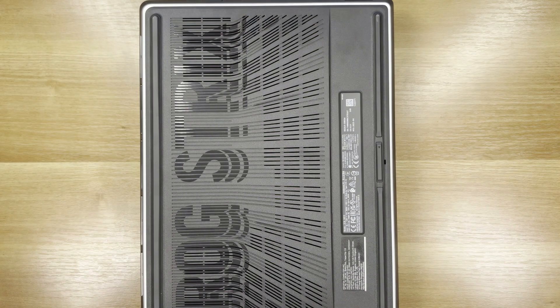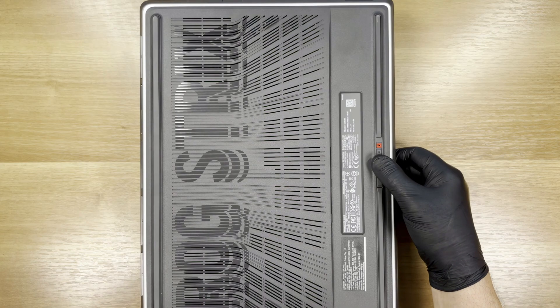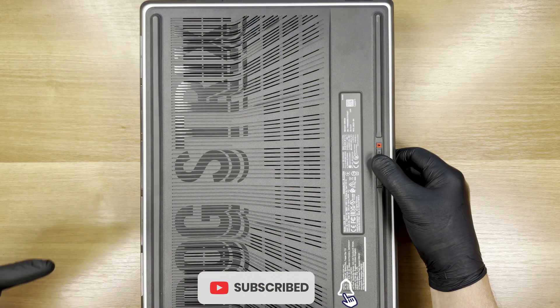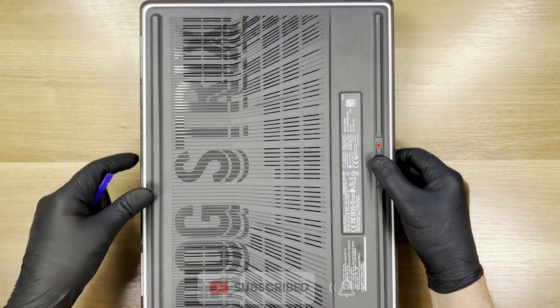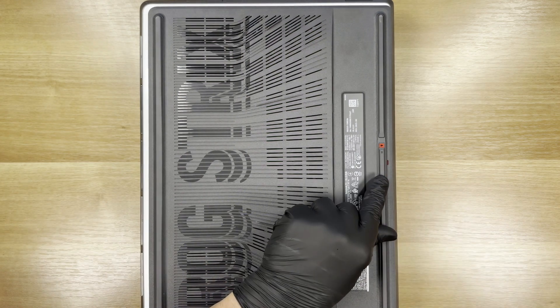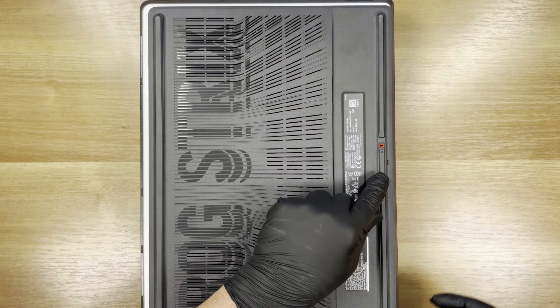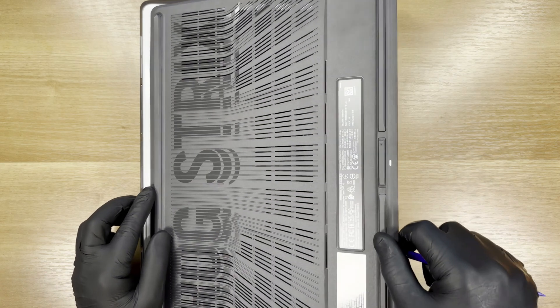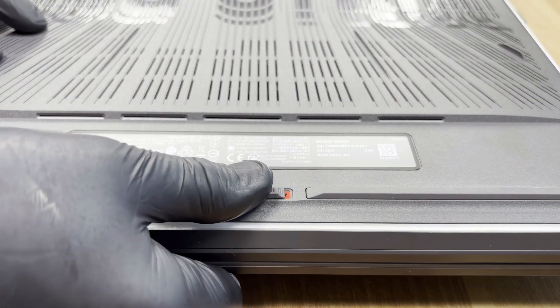The laptop has a rear cover with a Q-Latch locking mechanism featuring two indicators. One indicator is here — red means unlock. To remove the cover, pull the slider and push it right. Red should appear in this opening as well. Here's how you open the Q-Latch system from another angle.